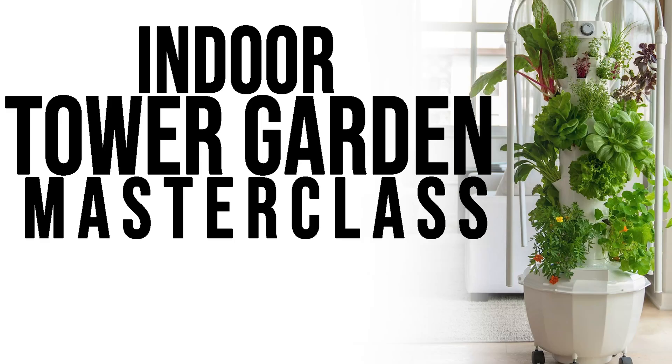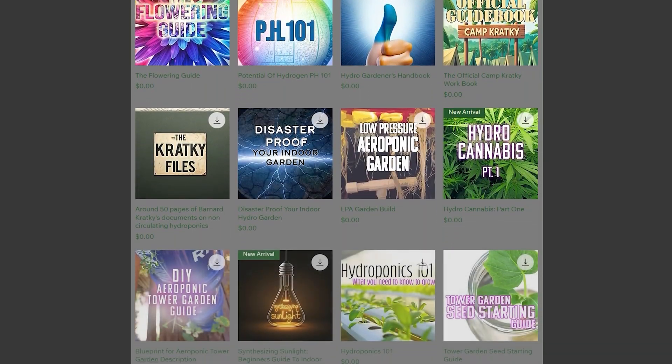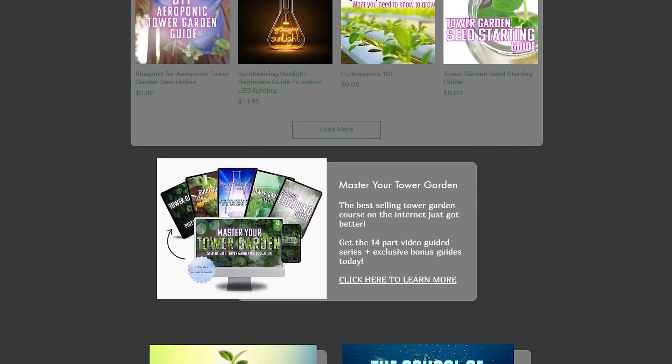Welcome to the Indoor Tower Garden Masterclass. Before we get into this, I have some resources I want to give you. I already have a Tower Garden Masterclass that goes over everything you need to know about tower gardening in general, and an Indoor Hydroponics Masterclass that covers everything you need about indoor hydroponics. I have free guides and paid more extensive guides that go along with both of those masterclasses.